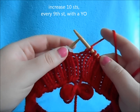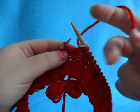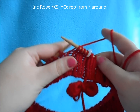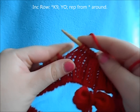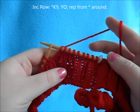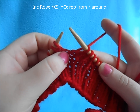Now we're going to work our increase row. We want to increase 10 stitches, so every 9th stitch we're going to do an increase. You can work any type of increase that you like. We're just going to knit across all our stitches — knit across 9. You can do the knit in the front and back, or you can pull up the horizontal bar and make a stitch.